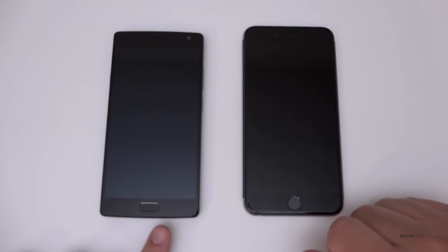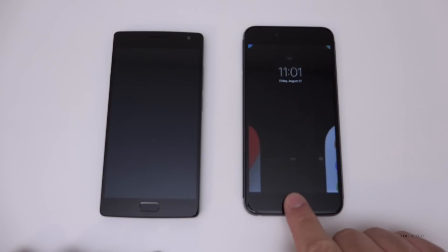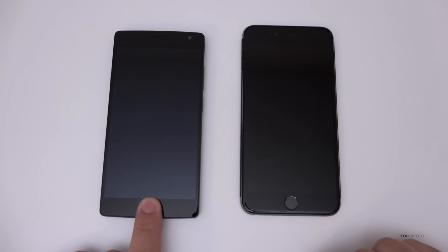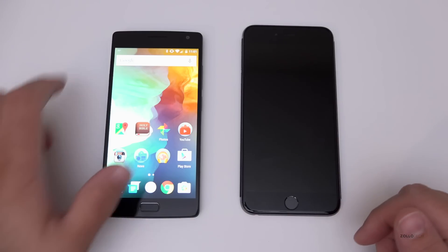The OnePlus 2 has a fingerprint sensor that's not a button — the iPhone actually has a button. On the iPhone, after you register your fingerprint, you push the button, hold your finger on it, and it unlocks. On the OnePlus 2, you just hold your finger there and it unlocks. I wanted to show you the different speed differences and how that works.